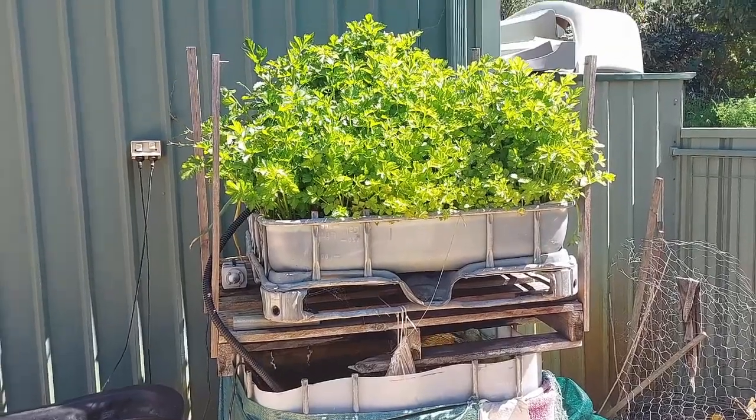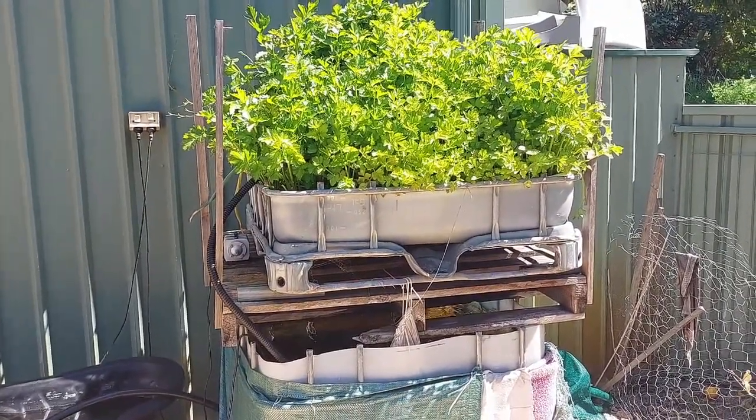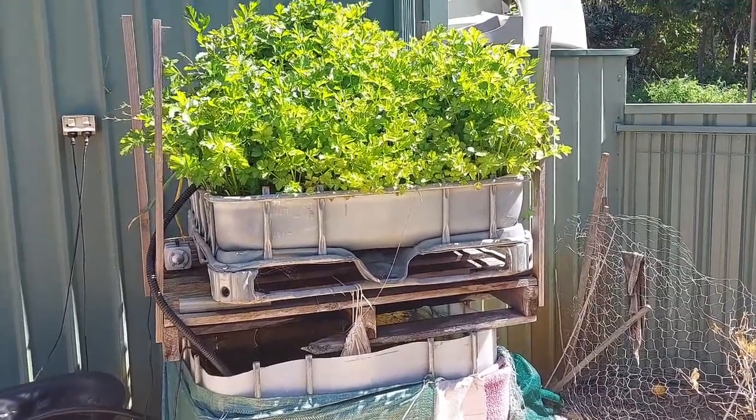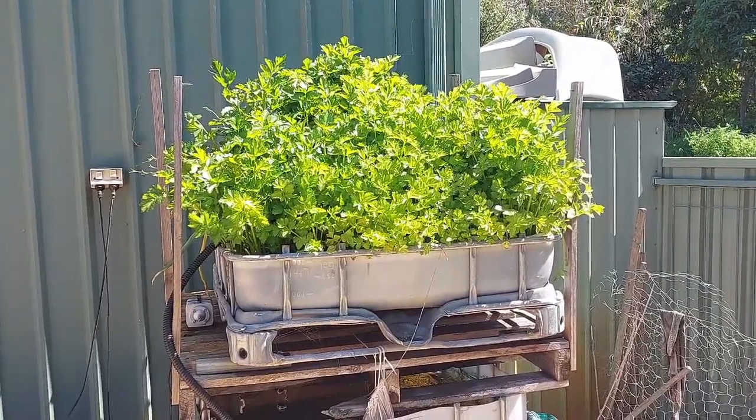Hey everyone, just wanted to show you my aquaponics setup. I've talked a little bit about this in some of my videos and I'm just going to give you a bit of an overview today.